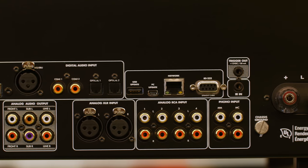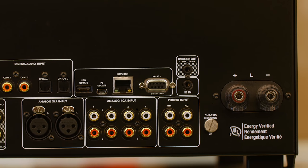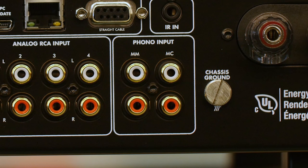With a USB DAC input, you can plug in your computer and play whatever files you have on it, whether they're DSD, high sampling rate PCM, or just normal WAV files. There are two phono inputs — one is dedicated to moving magnet, the other to moving coil. The input impedance and the gain are set accordingly.